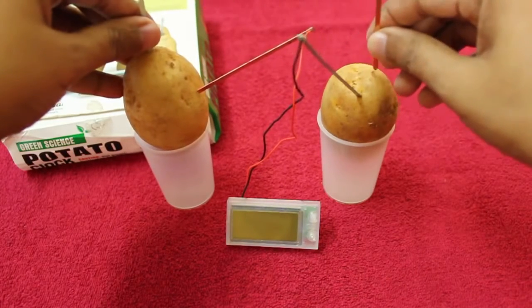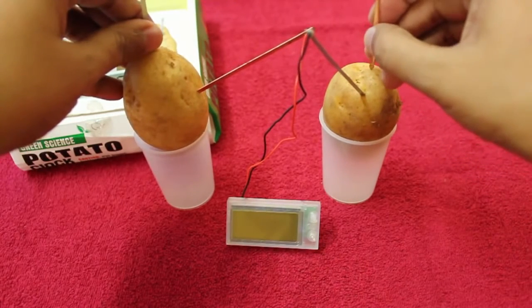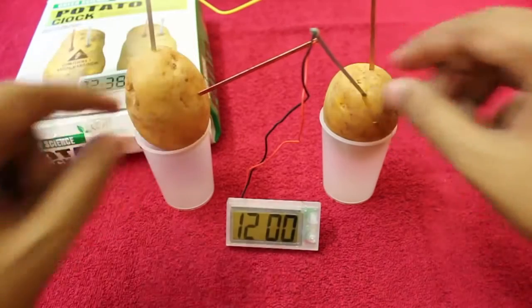Let me just push it into the potato. As you can see, even slightly touching it works, but when you push it in it stays on for longer.